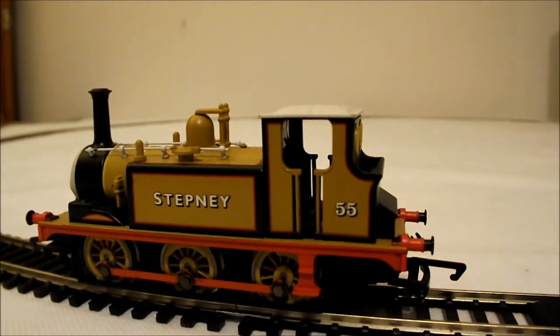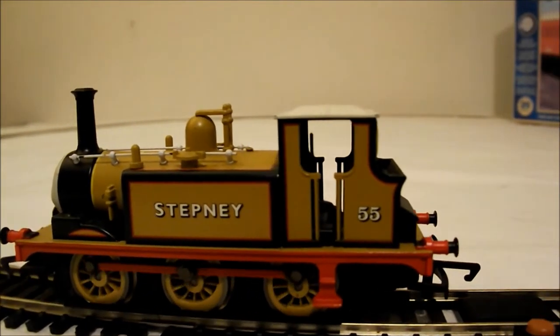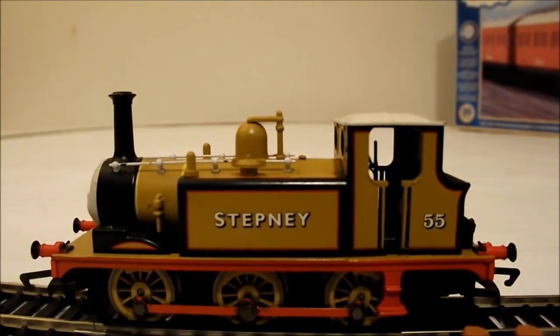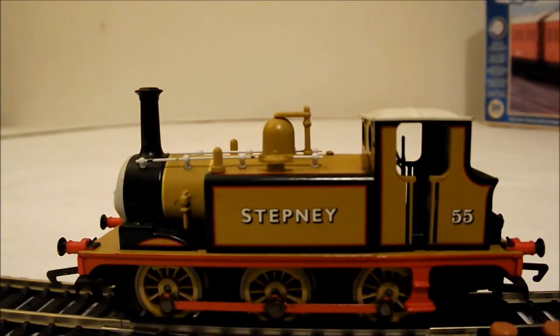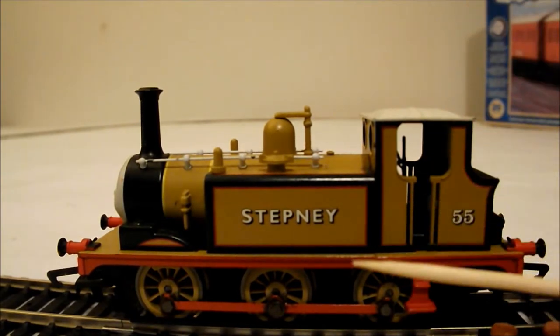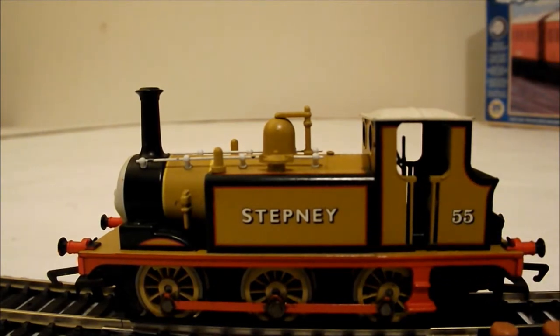Now, this loco is quite old, so it isn't DCC ready. But I do believe there are people out there who have managed to fit a DCC chip in them. I personally wouldn't do that — I would rather keep it in the old analog. But it is possible. Some people have actually managed to get the chip fitted somewhere inside in the smokebox, though there isn't a lot of room in there. But just look — for a loco that isn't boxed, all of the paintwork, the transfers, everything, is absolutely crisp.